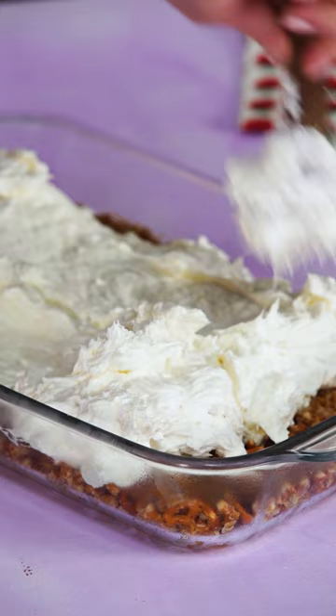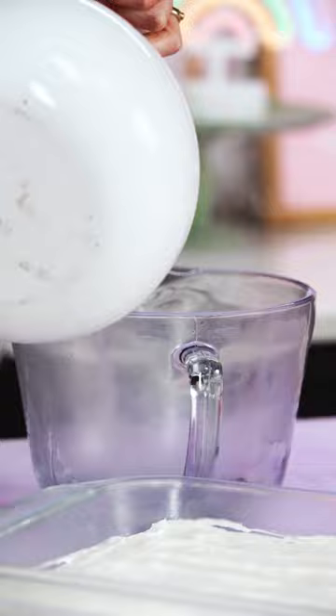For the final jello salad step, we're gonna combine two cups boiling water and one package strawberry jello. Then add in one package frozen strawberries and mix until thawed.